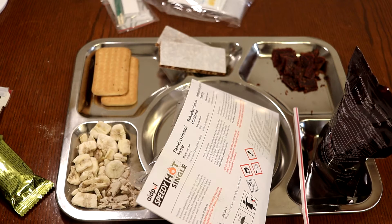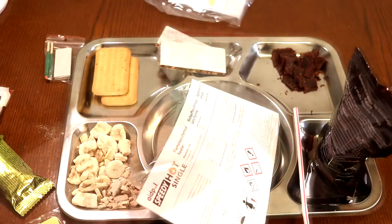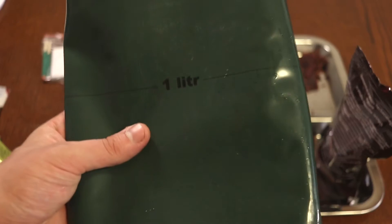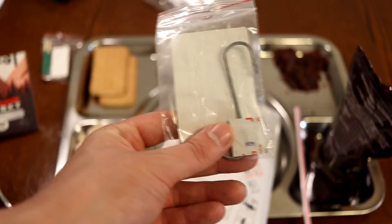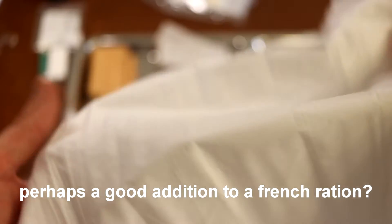Let's open up this little survival accessory package. We have matches in case you need a fire, even though it comes with a flameless ration heater. Then we have two of these hooks, which I presume are to put the bag as a water purification thing - you can see on the back there's the one-liter mark. You even get two of them, which is kind of weird to me. We also have our napkin - quite a large napkin actually, you could double it as a white flag.